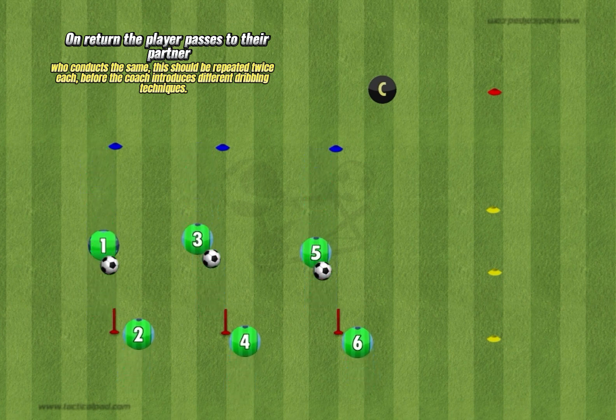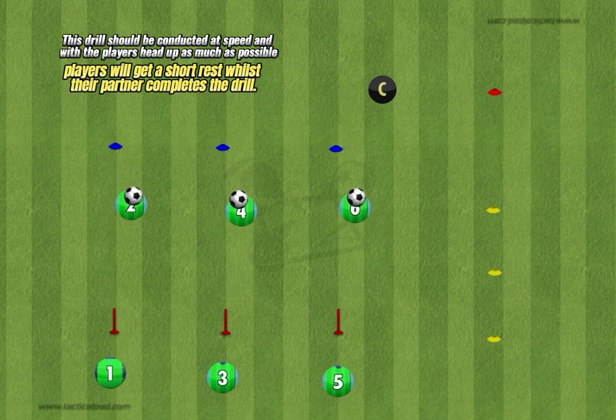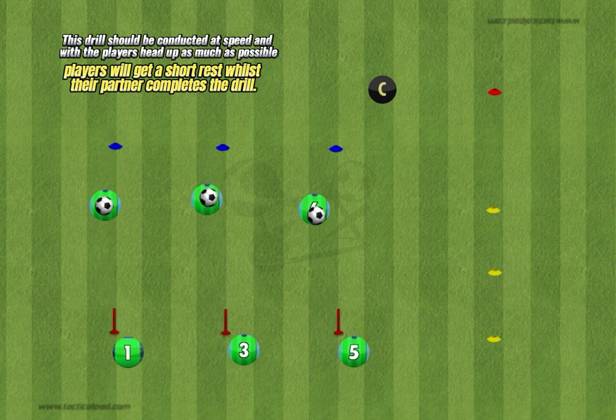On return, the player passes to their partner who conducts the same. This should be repeated twice each before the coach introduces different dribbling techniques. This drill should be conducted at speed and with the player's head up as much as possible. Players will get a short rest whilst their partner completes the drill.